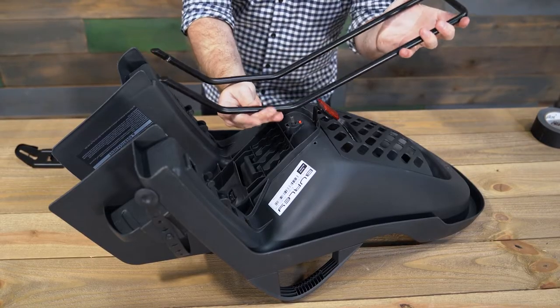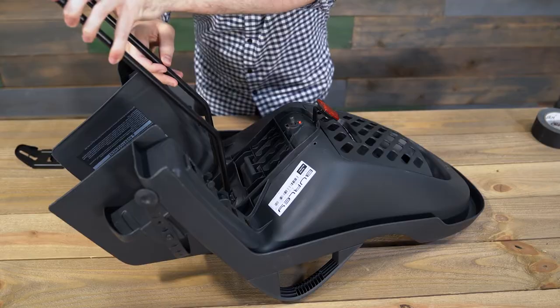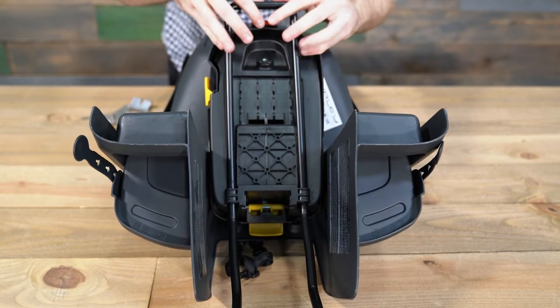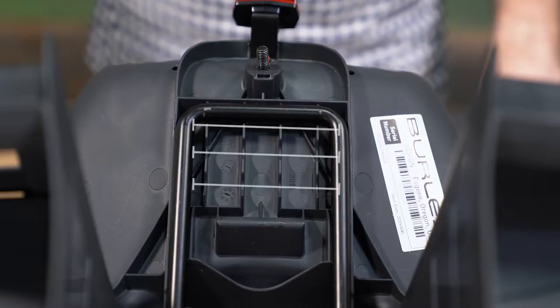Position the mounting rails so they bend downward, then pass them through the two holes in the front of the bike seat, or the front of the reclining system if you have the Dash X FM. For the initial setup, line up the mounting rails with position number three on the underside of the bike seat. These three positions allow you to adjust the horizontal placement of the Dash. We'll go over how to do this in a moment.